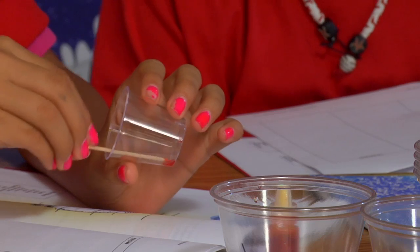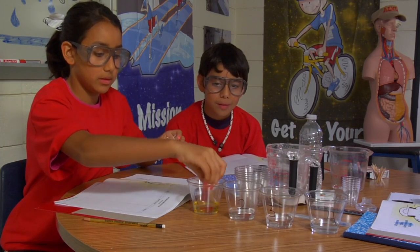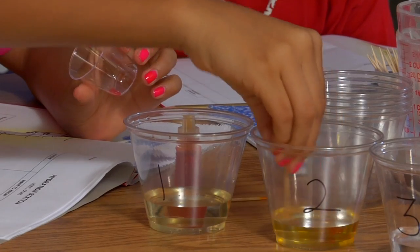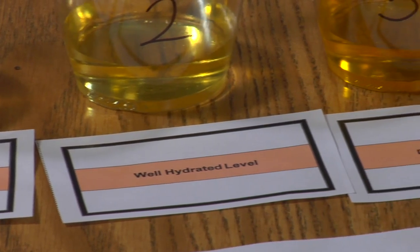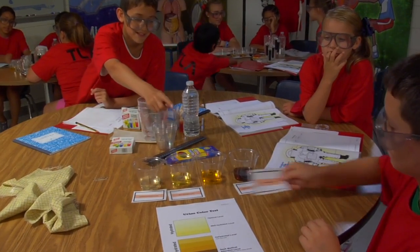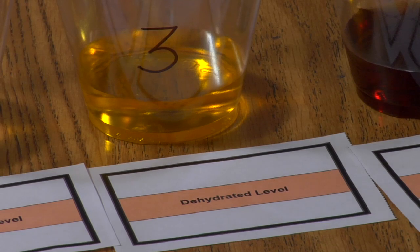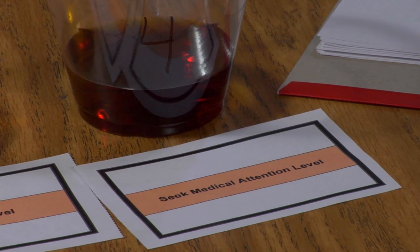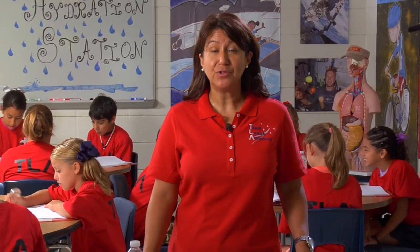Now that the kids have played the game, they're ready to create simulated urine to help identify different levels of hydration. Add the recommended amount of food coloring to each of the four cups of water. Ask the kids to identify hydration levels by using the hydration cards. Arrange the samples into the four hydration levels: optimal, well hydrated, dehydrated, and seek medical help. Using the simulated urine, the kids can identify their own hydration level.